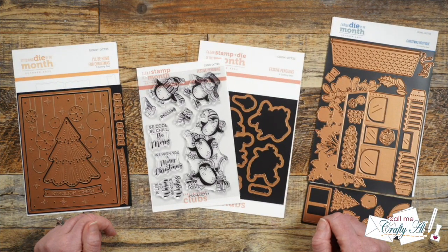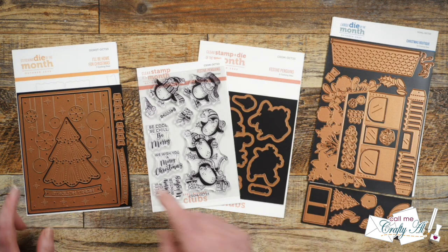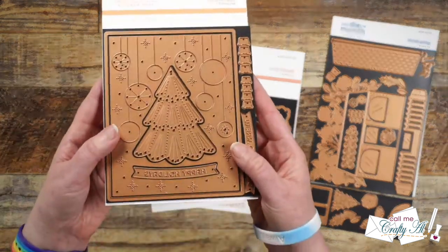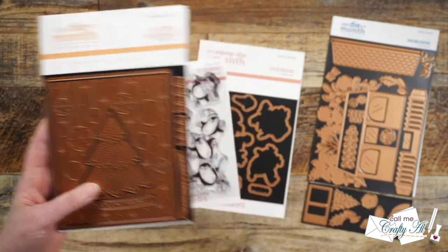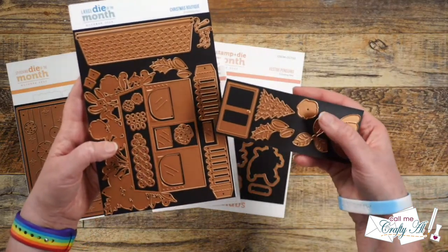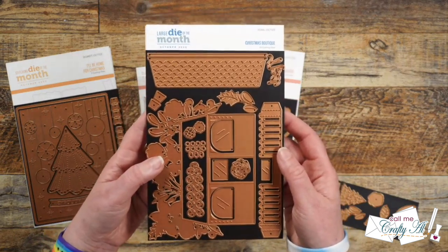Today's video is part of a hop which is hosted by Lynn of LV Handcrafted here on YouTube. As you hop along today you're going to see inspiring creations using some of the latest club kits from Spellbinders. Each month they send me a few to play with. Over on the left is the stitching die of the month — a fun holiday tree cutting plate where you can add toppers to the baubles and some stitching. Over on the right is the large die of the month, called Christmas Boutique, which makes a little Christmas storefront.